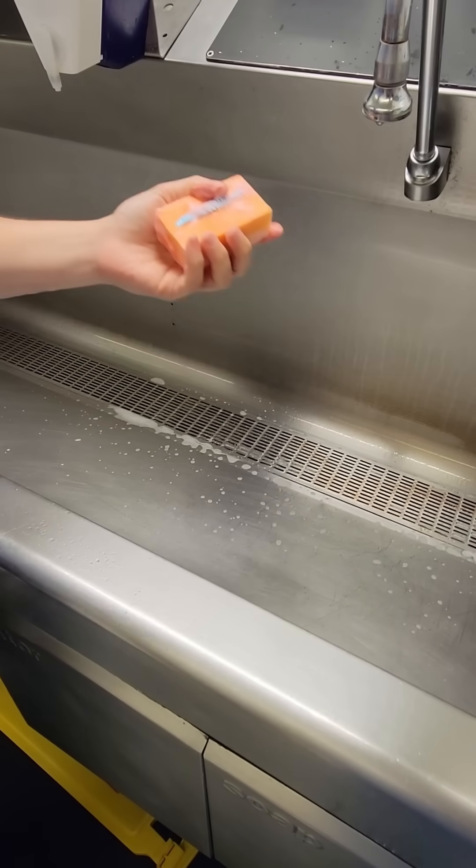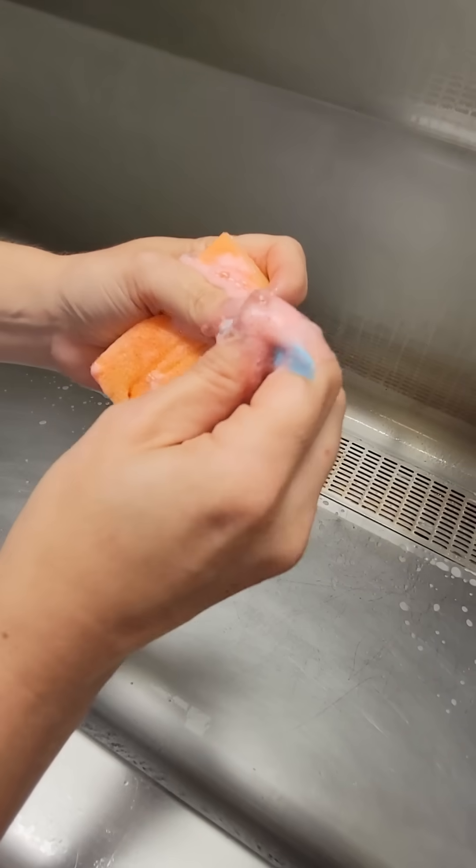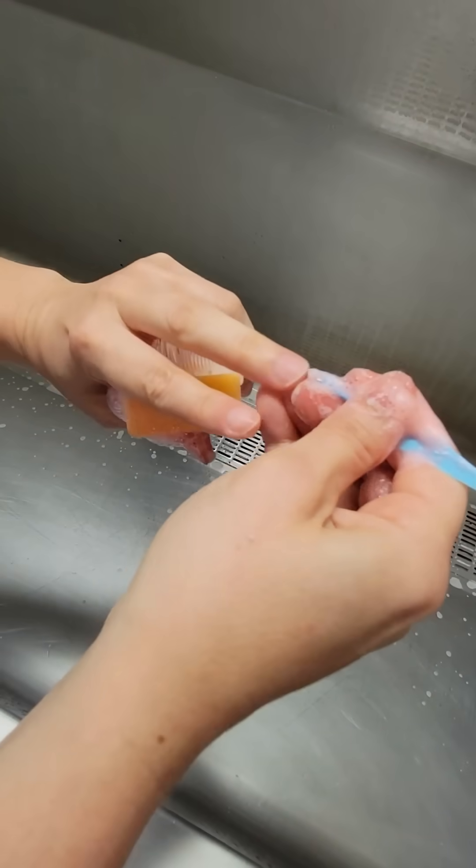Keeping hands above elbows at all times, follow the rule of tense. First, we clean under each nail with a disposable nail pick on both hands. Then chuck it.